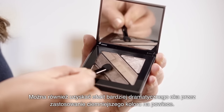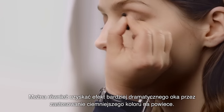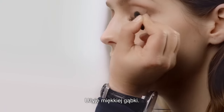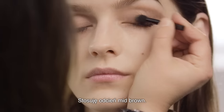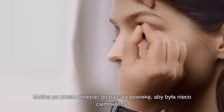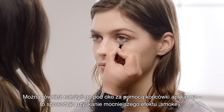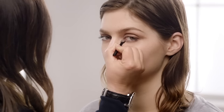You can also make the eye more dramatic by putting a darker shade on the lid. Use the sponge applicator — I'm using the mid brown — and you really just pat this all over the eyelid just to make it that bit darker. Also you can take this under the eye using the tip of the applicator. It just gives more of a smoky finish.